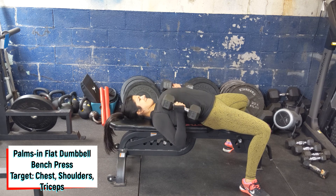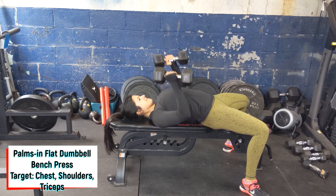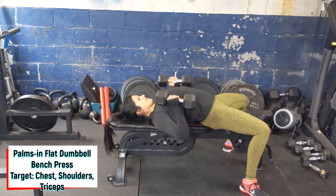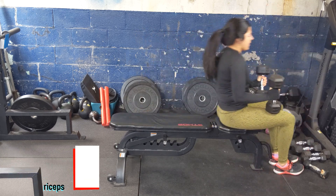Take a big breath into your stomach. Bring the dumbbells down towards the chest with the palms remaining facing in. Press through the floor and through your feet as you press the dumbbells back in front of your chest, slightly over the face.